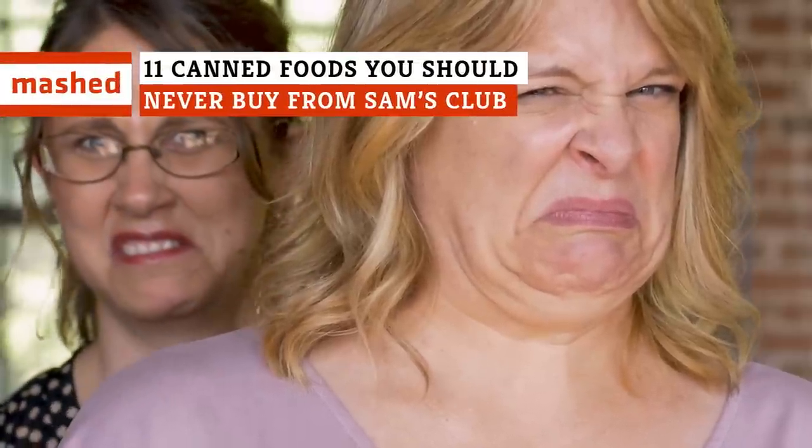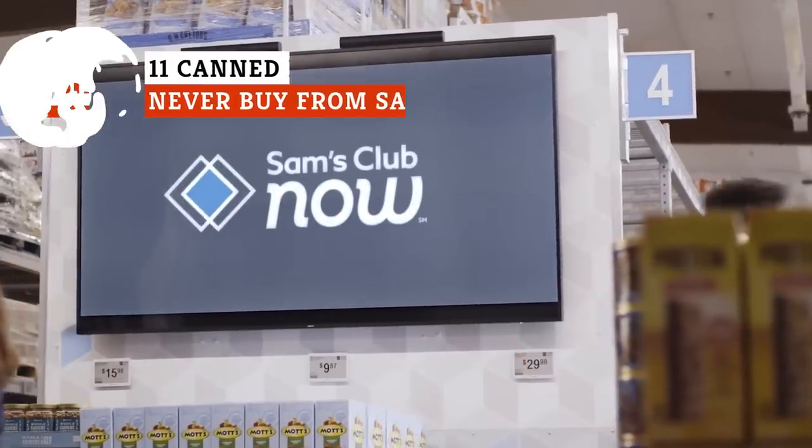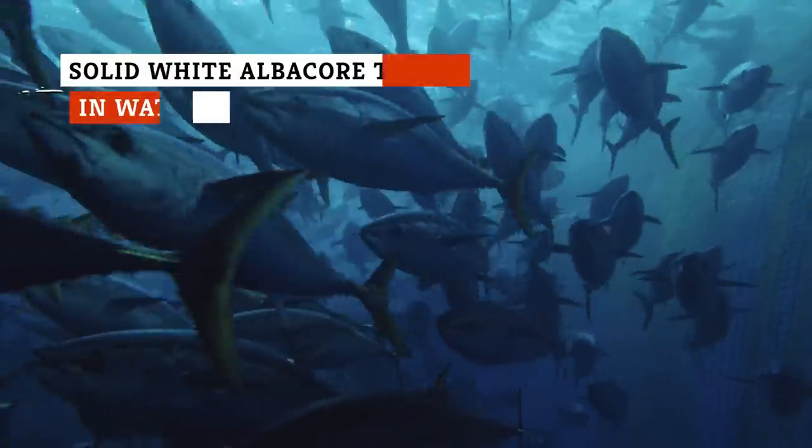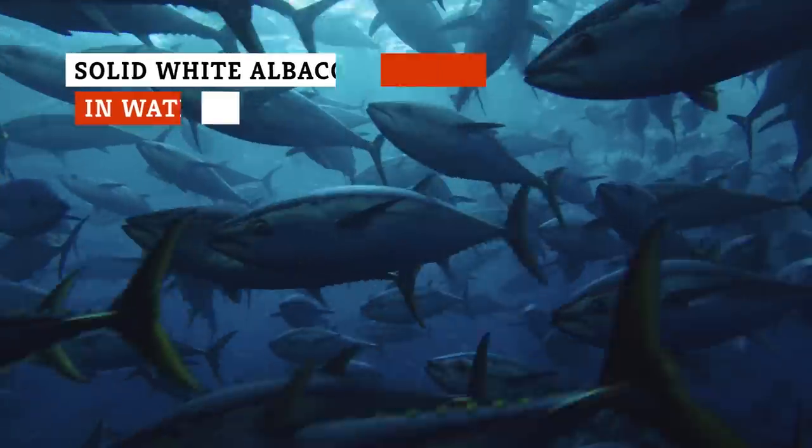Rotten canned corn probably isn't at the top of your grocery list, but could it wind up in your cart? If you're shopping at Sam's Club, you might want to rethink these staples. At 4.2 stars, the Members' Mark Solid White Albacore Tuna in Water doesn't seem like such a bad deal.